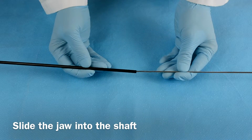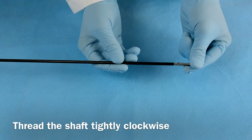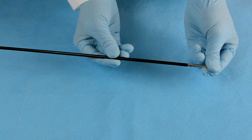To assemble, slide the jaw insert into the insulated shaft, then hold the jaw as you thread the shaft tightly clockwise. Confirm assembly by gently tugging on the jaw and the shaft. Both pieces should be secured into place.